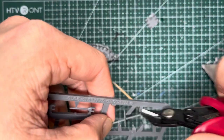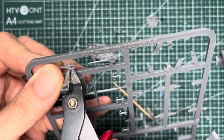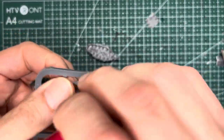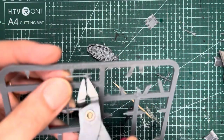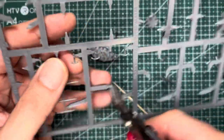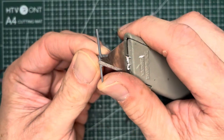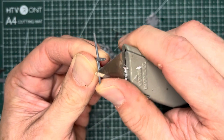Also, you want to cut out the bowsprit and also this gaff and boom for the spanker sail. You can cut out as many anchors as you want but for a small cutter, I thought one anchor should be more than enough. As usual, clean out any sprue residue with your hobby knife.